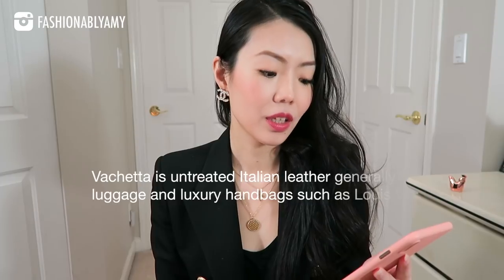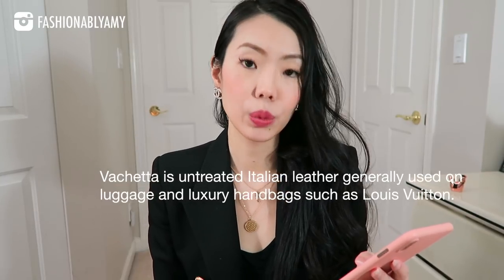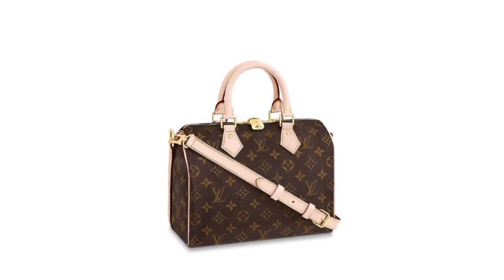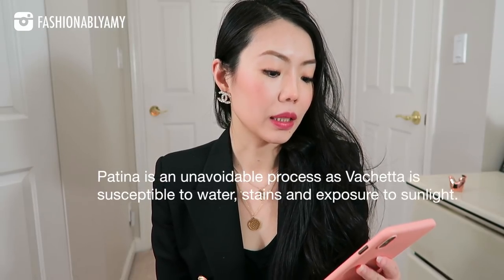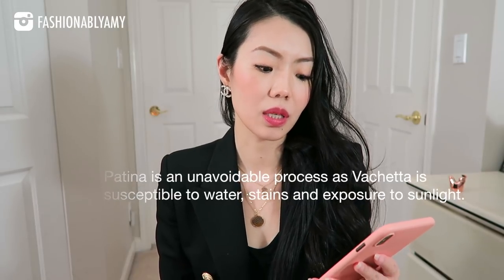So let's take a look at the definition. Vachetta is untreated Italian leather generally used on luggage and luxury handbags such as Louis Vuitton. When first purchased, Vachetta leather is a light beige color which is designed to age. It will go a dark brown shade over the years and with use.